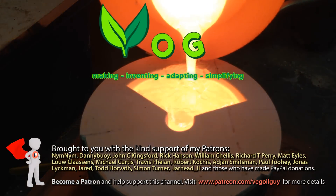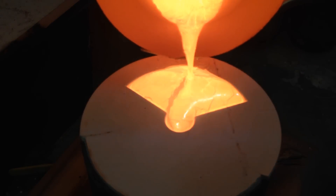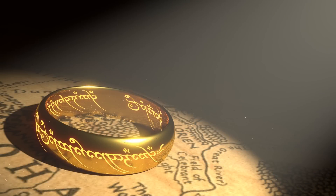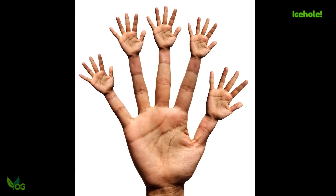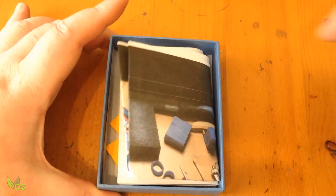Hey guys. A few weeks back a young guy named Connor wrote to me saying he'd made some wax rings and had no way to cast them, and would I cast them for him? Well I jumped at the chance — I've never cast any rings before. I explained to Connor that I had no precious metals and he was fine about that.